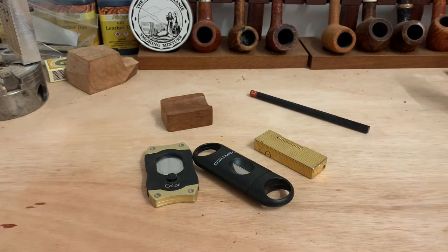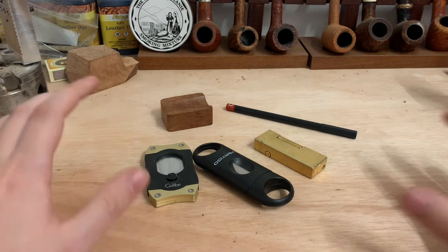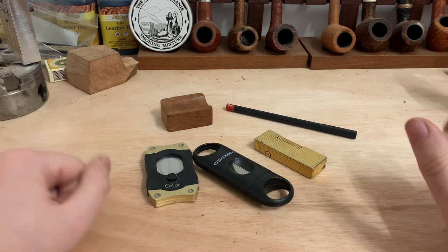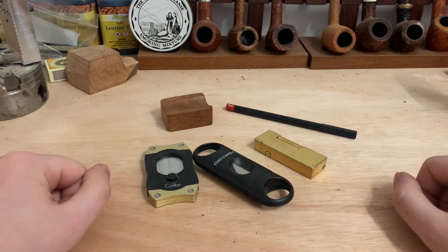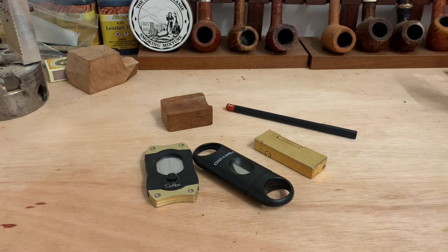So that being said, I think this is my first proper cigar video. I don't know how many more I'll do because this is primarily a pipes channel, but I do know there's a lot of crossover in the pipe and cigar community. So again, these are my essential cigar accessories that I would recommend any cigar smoker to have. With that being said, I'd like to thank you all for watching — I'll catch you guys on the next one. Cheers.